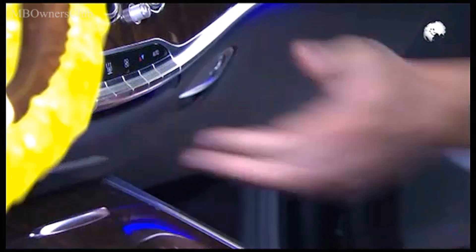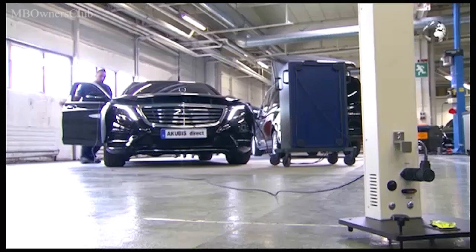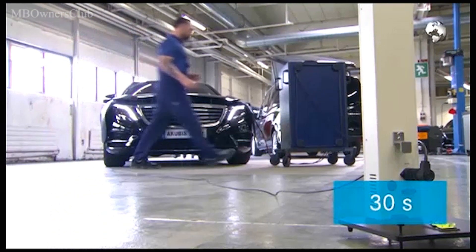Connect the cable to the vehicle's 12 volt socket and close the doors. The device is ready after 30 seconds. Then start the calibration process.